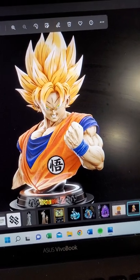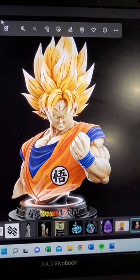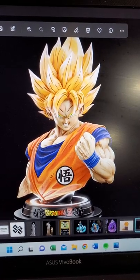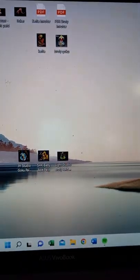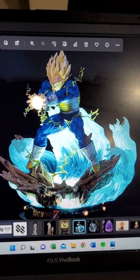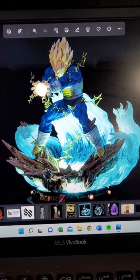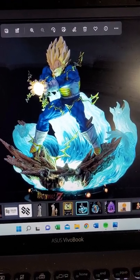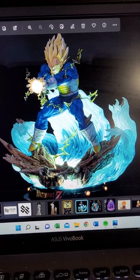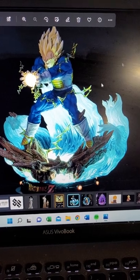This is going to be my baby, my grail piece, and I'm excited I pulled the trigger because I got one of the last three available. Also waiting for a piece from KDE — top of the line, another grail piece that I won't get rid of. This has been paid for so I'm just waiting on the shipping invoice. The guy said next month, so if everything goes well I should have it in hand by probably July. I'm really excited for this one — I don't have anything Vegeta-related so that's going to be pretty cool.